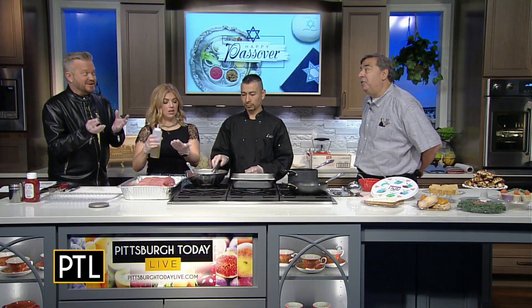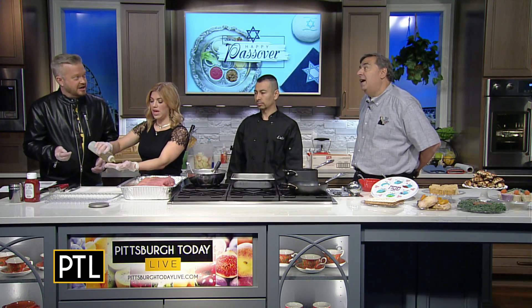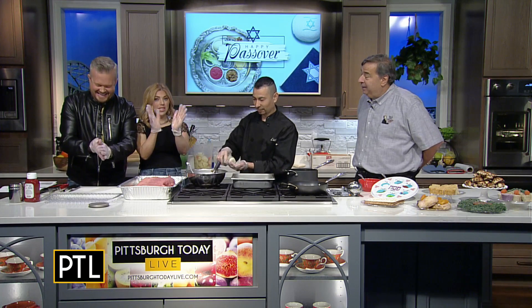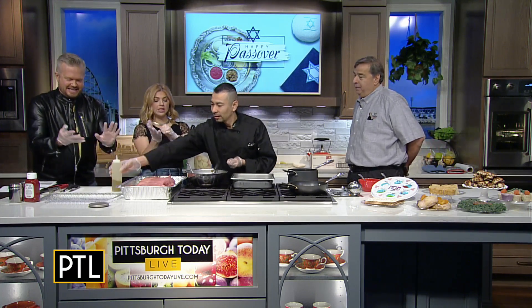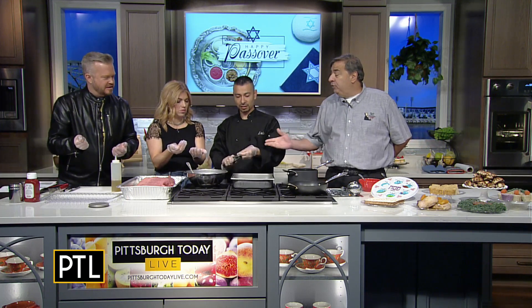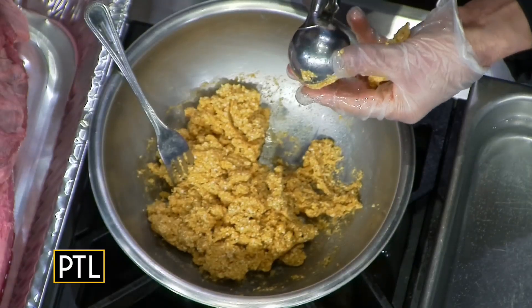I've heard you can make them and they fall apart. That's exactly why they fall apart. The most important part is rolling them — if you don't roll them right they're going to fall apart. Chef Luis said to put a little bit of oil on your hands so that it doesn't stick. Luis is using a two-ounce scoop. You can use whatever size you want, but remember they blow up, so this will become a three to four ounce ball.